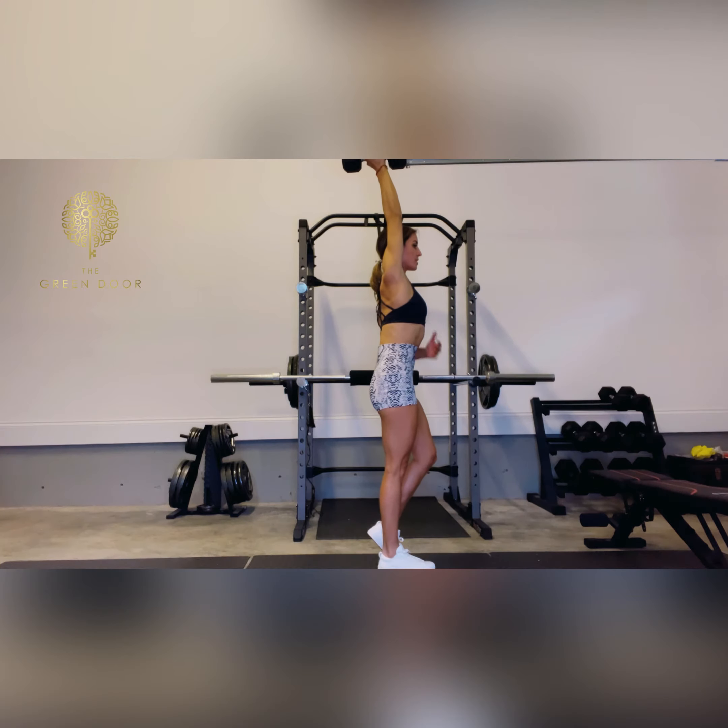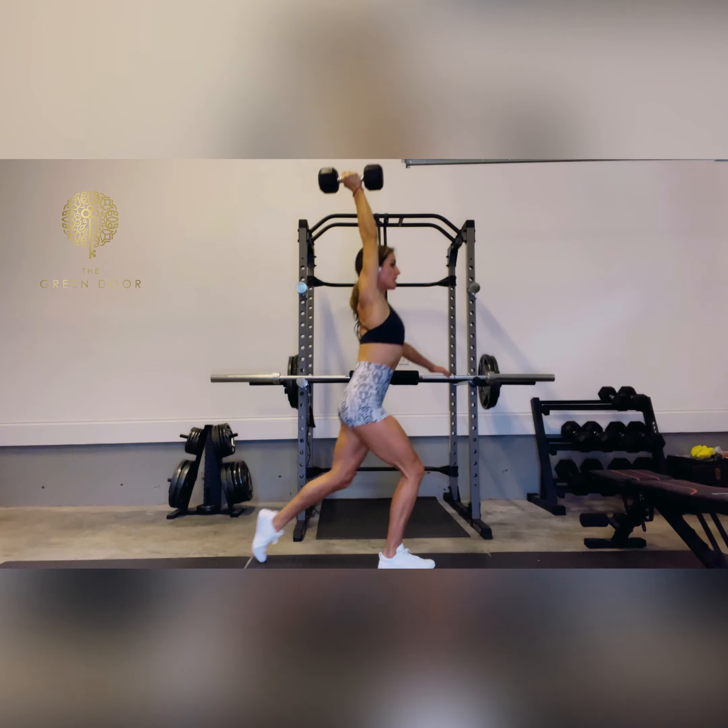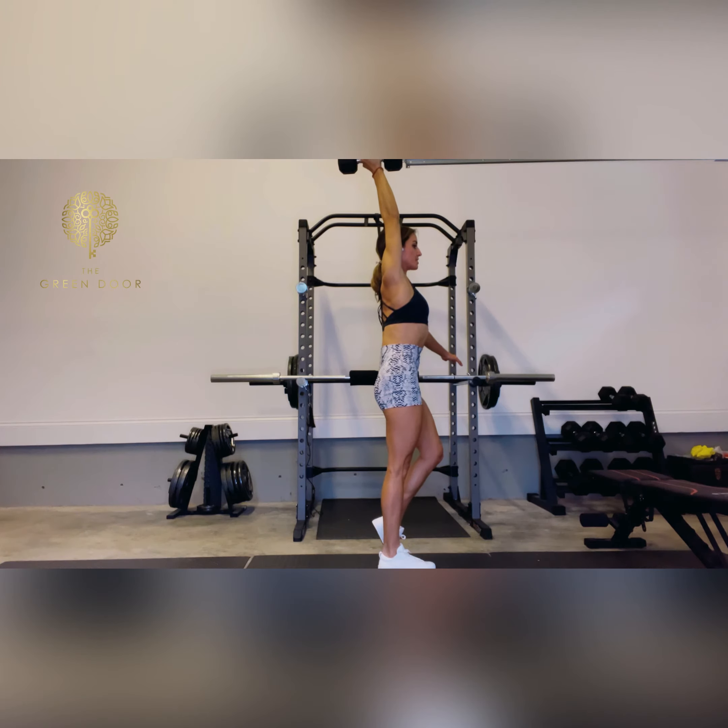Starting nice and tall with standing, ribcage is pulled in, taking your step back into your lunge, and then driving through that heel to squeeze glutes and everything at the top. Arm stays locked out, vision forward.